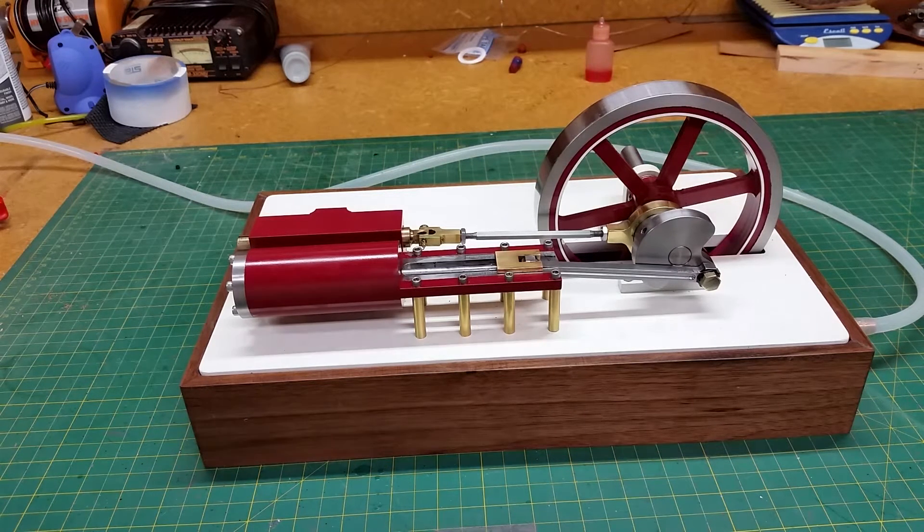So let's turn on the air here. I'm running on air because I don't have a steam boiler yet, so we'll see if we can get her going here.